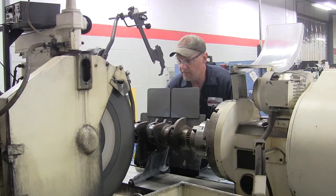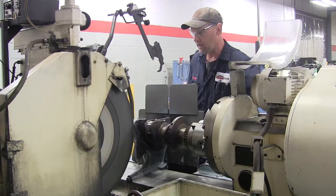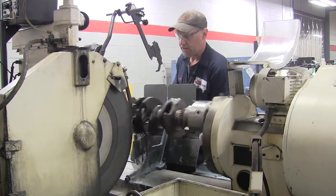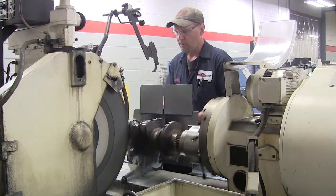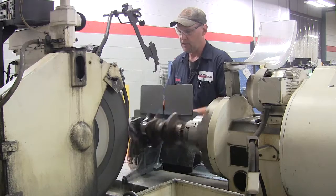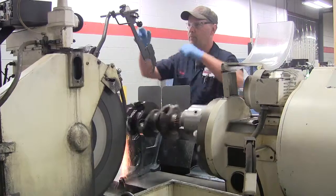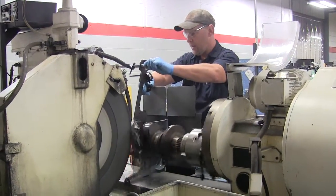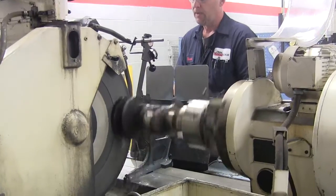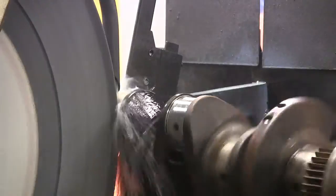I'm bringing the wheel in now. I'm going to turn my cooling on to make sure that the crankshaft does not get hot and grinds smoothly. I'm going to bring the wheel in and as soon as I start touching off on my journal, I'm going to put my gauge on here. I already have this preset, so I'm going to grind about half to three quarters of the way down to where I need to stop. Then I'm going to clean up my radiuses and sidewalls.